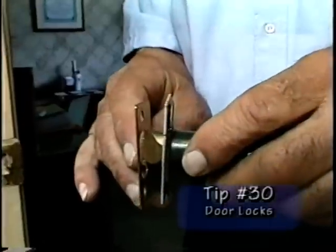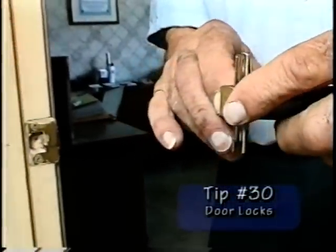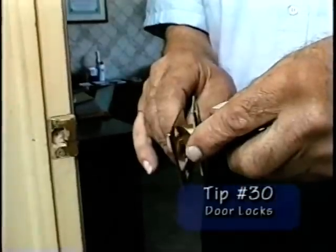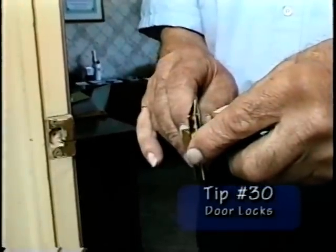The latch must fall into the hole of the strike plate. What happens is that the house settles a little bit, or the door settles a little bit, and the latch rides across the metal rather than falling into the hole.